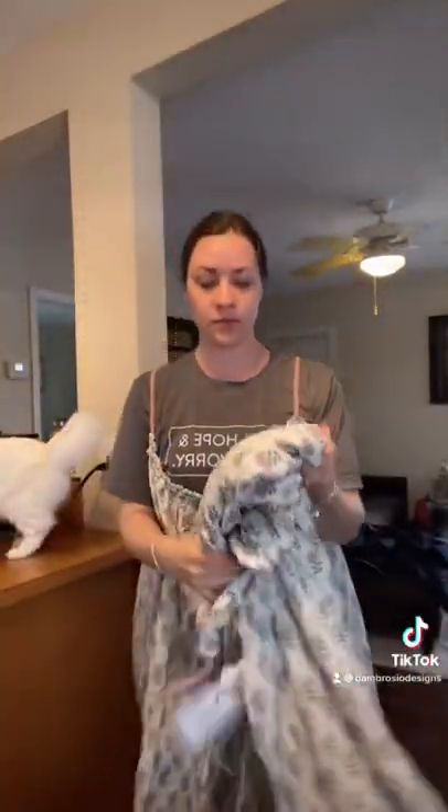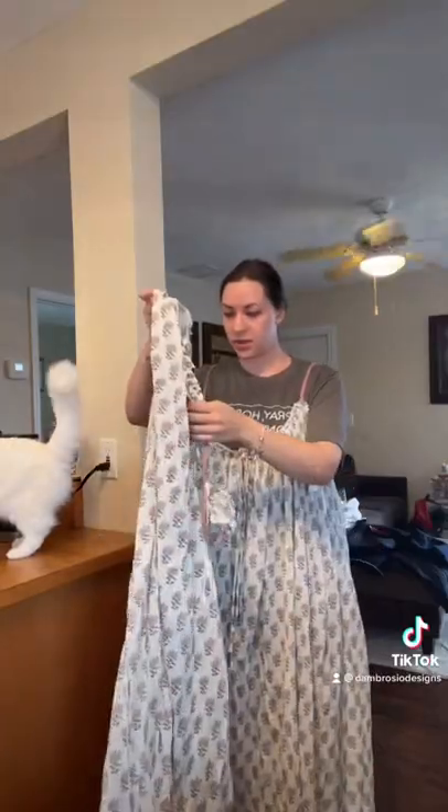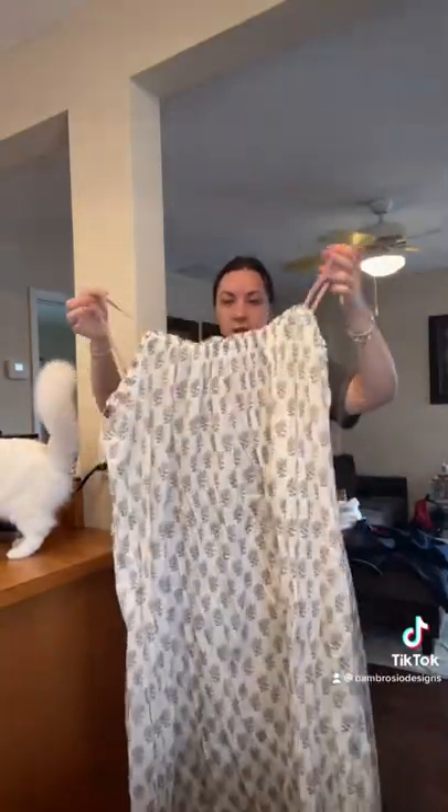Okay guys, I just wanted to show you what I want to make my latest Regency dress, and it's going to be made out of this. And as you can see, look up close, it looks so Regency. I got it from Zara in the sale section. I bought two of them, but this is a medium.